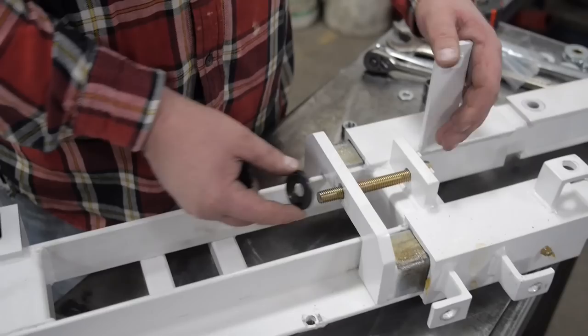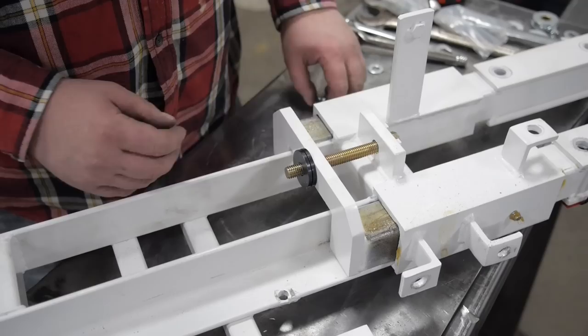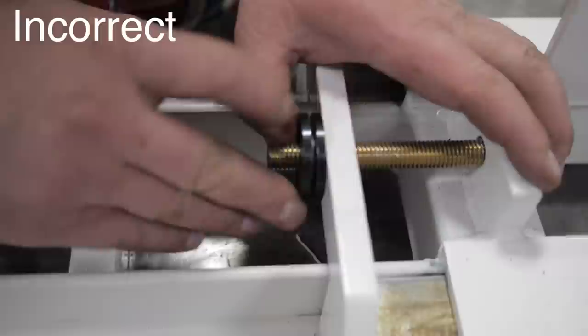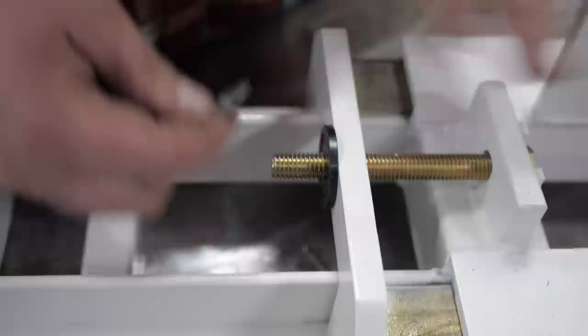Tension bolt assembly. The first assembly is correct; the second assembly is incorrect. Cups must be facing each other. You can see the larger space between the two washers when assembled incorrectly.